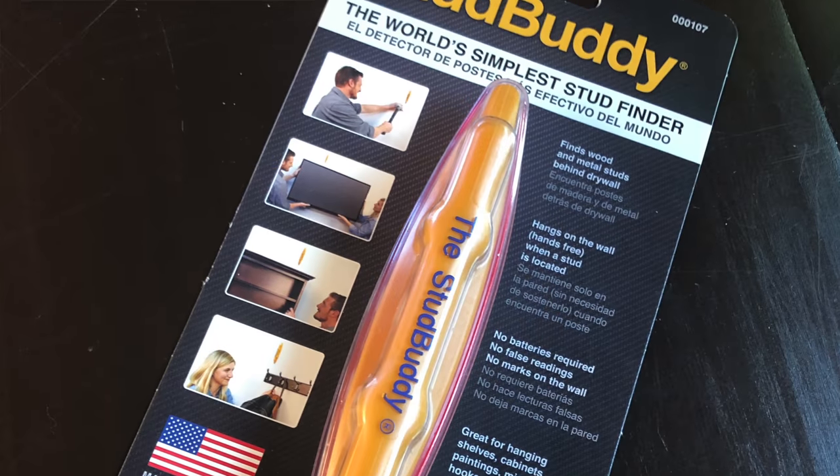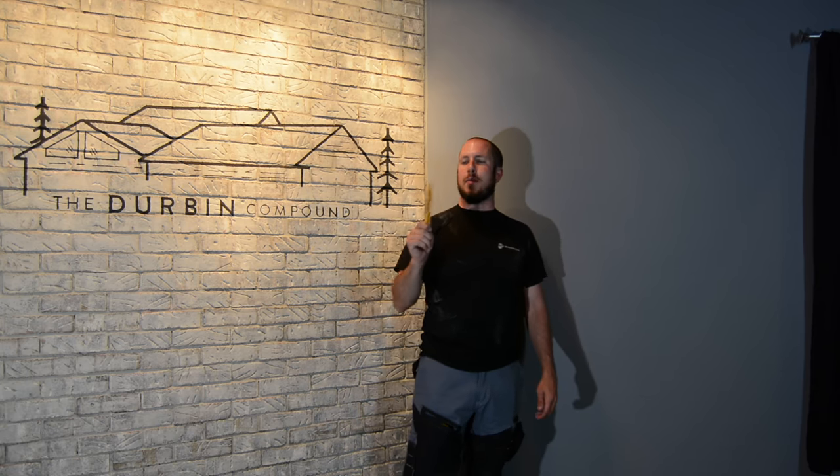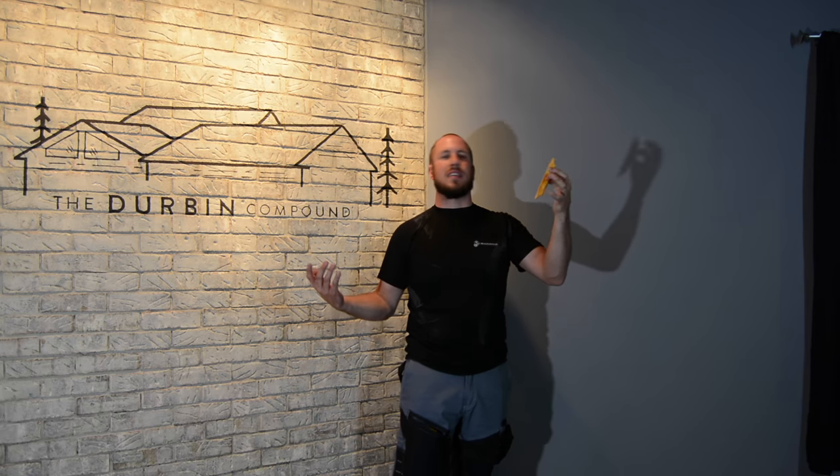This tool here is under $10. This is the Stud Buddy from Home Depot — that's where I bought it. You can get it on Amazon, you can get it all over the world probably. This is a very simple design and that's kind of what I like about it. It literally is a plastic piece that encases two magnets. It's very simple, it works, it's kind of impressive. I've been playing around with it and that's why I decided to go ahead and make a video about it.